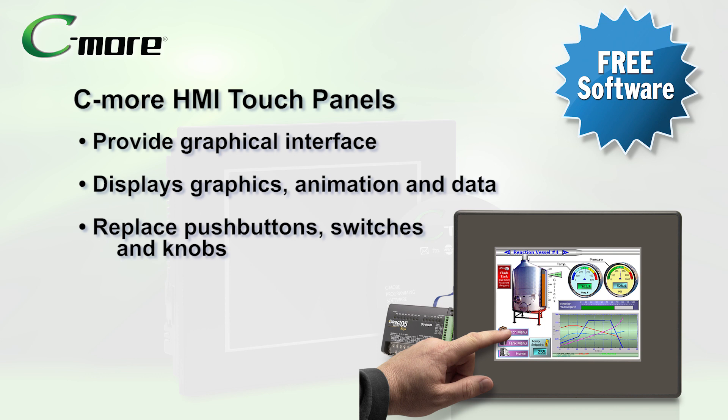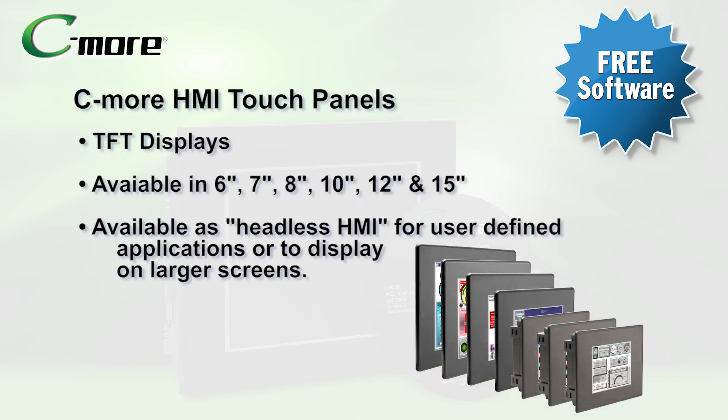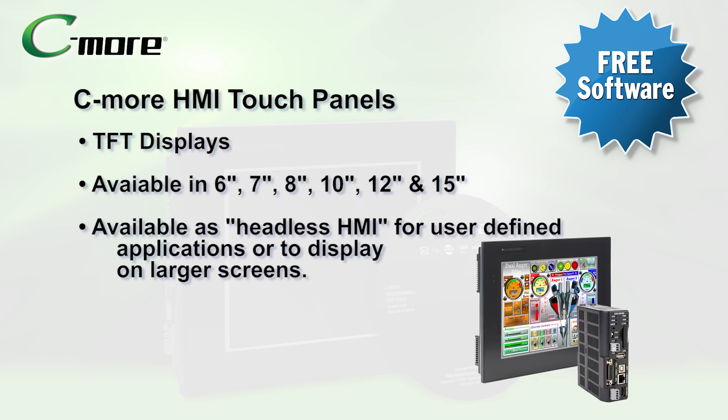You can virtually replace every push-button, switch, meter, and other peripheral device with one C-more touch panel. C-more touch screen panels are available in 6-inch, 7-inch, 8-inch, 10-inch, 12-inch, and 15-inch color TFT display versions. A headless HMI no-screen model is also available for larger or user-defined display options.